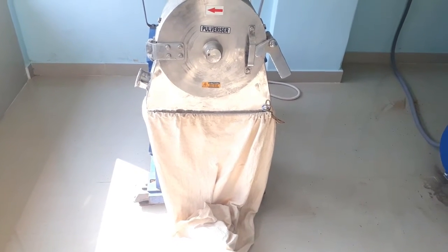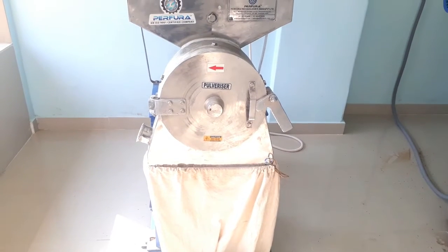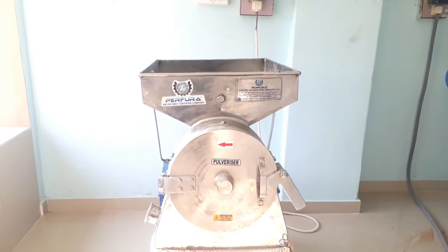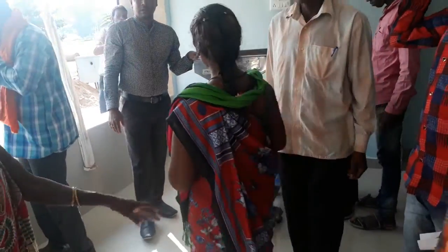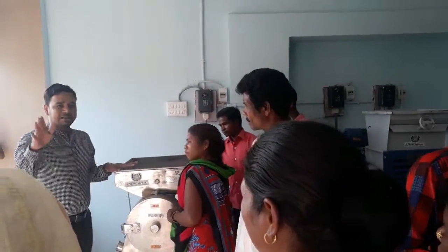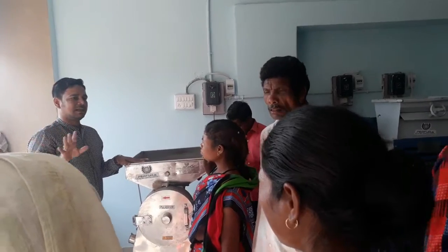Next is the pulverizer. In the pulverizer, grains can be ground into a fine powder. A double chamber is provided in which the grinding process takes place. In the first chamber, the initial crushing process takes place, and in the second chamber, the grains are made into a fine powder.